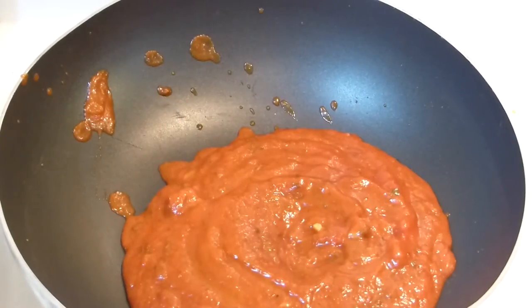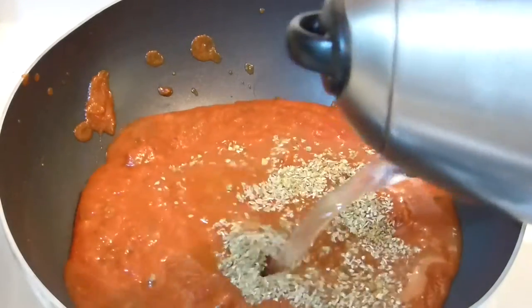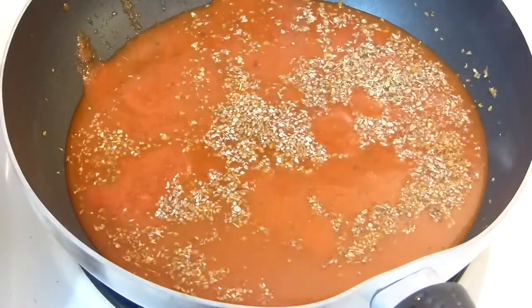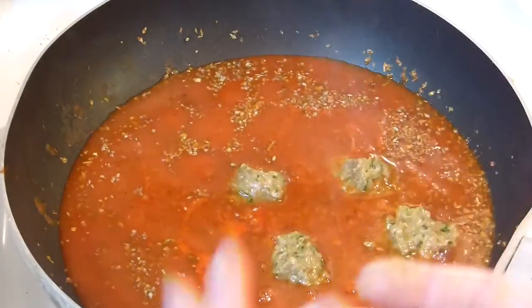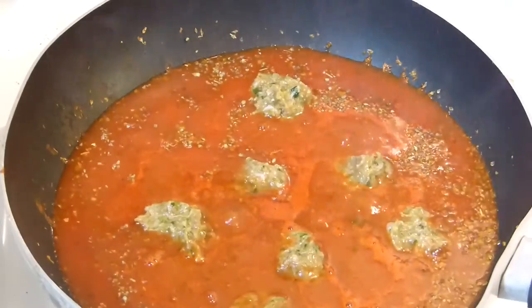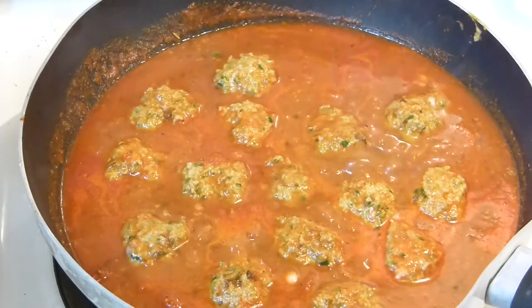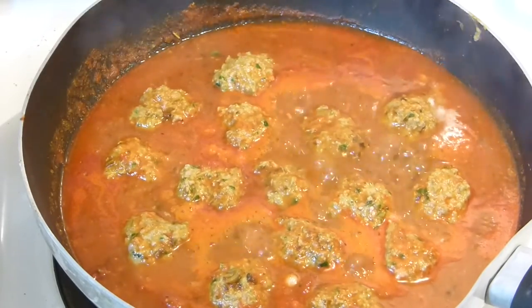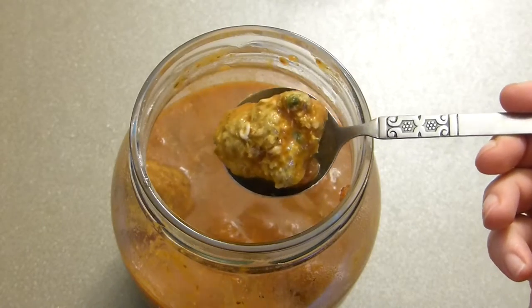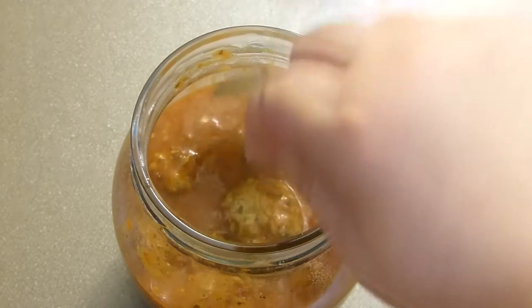Now for the easier version — the one I make most often. I'm adding organic pasta sauce with a little oregano, water, and salt, then adding the meatballs and cooking them for about 15 minutes. You can serve them over pasta, rice, or whatever you like. These are very easy to freeze, especially the plain tomato version without the cream — they'll keep well for a couple of weeks.